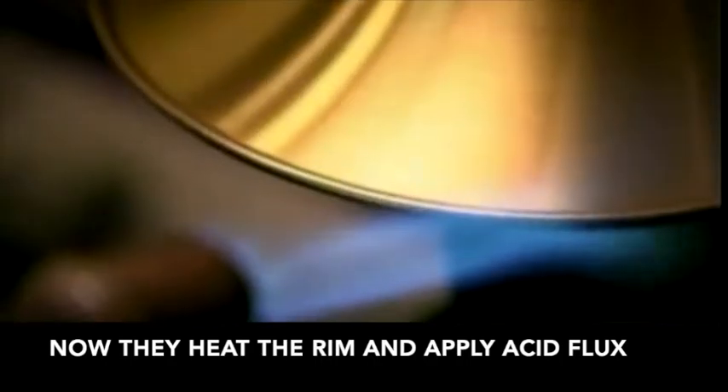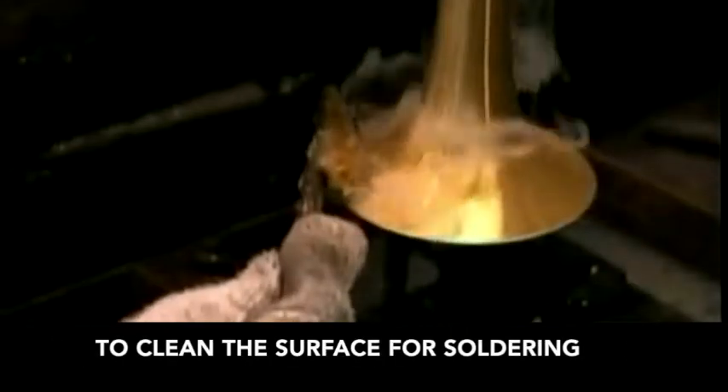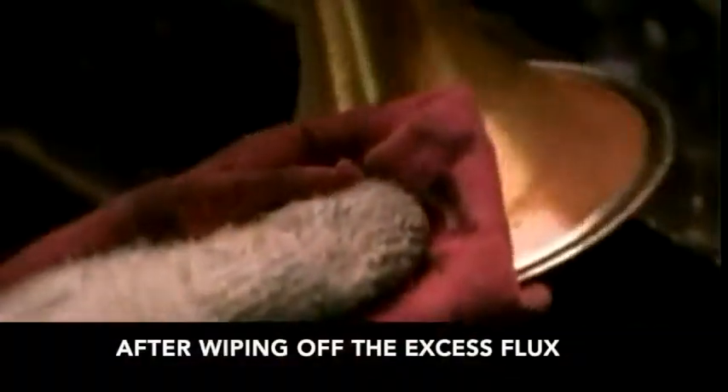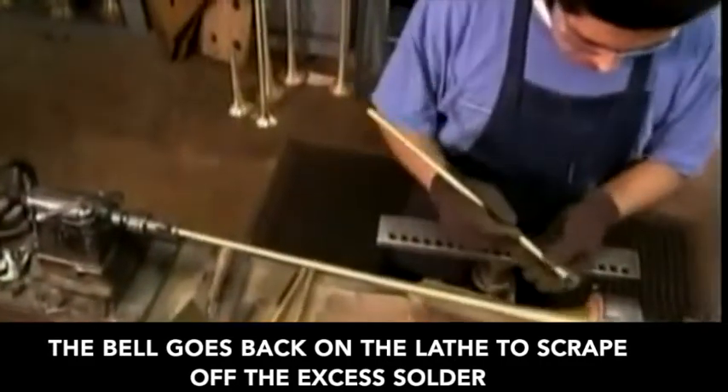Now they heat the rim and apply acid flux to clean the surface for soldering. Liquid silver solder ensures the wire won't rattle when the bell vibrates. After wiping off the excess flux, the bell goes back on the lathe to scrape off the excess solder.